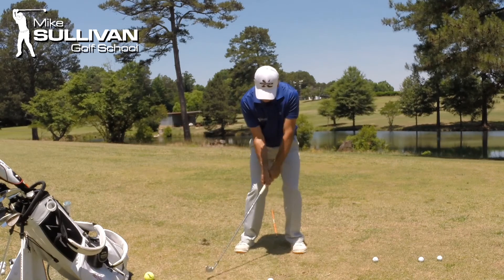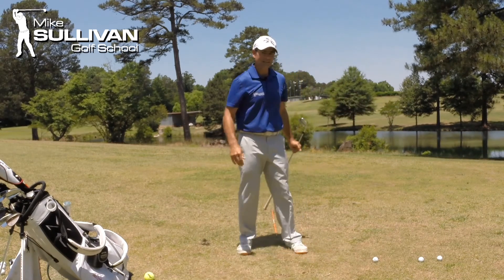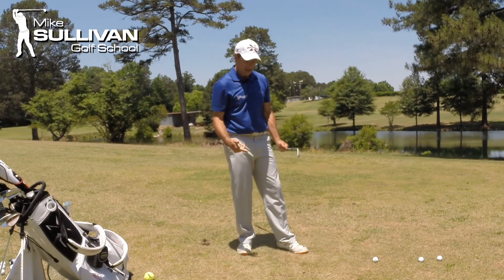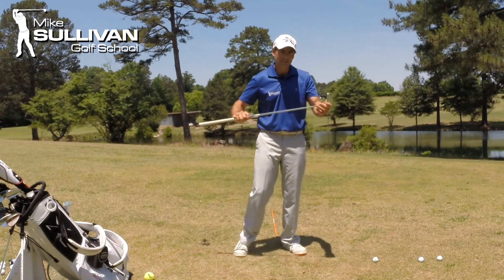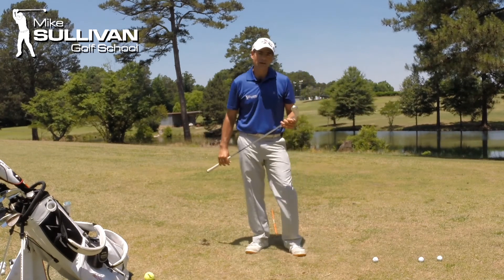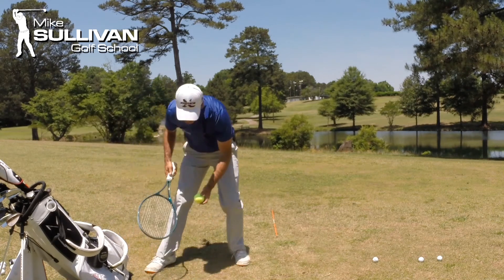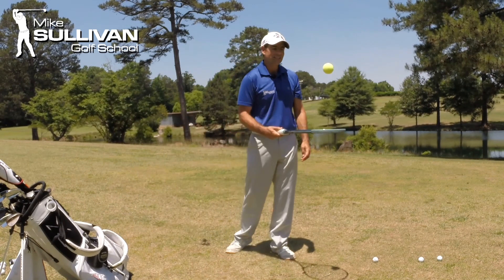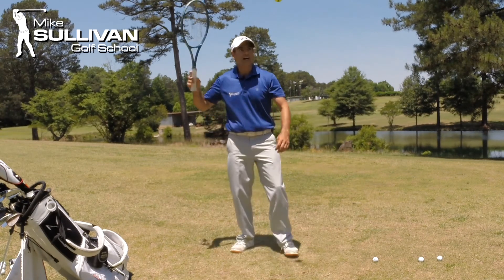So I'm going to try here — toe up to toe up — and sure enough, that ball's got a nice little draw to it. And when I finish that swing, the back of my club face is pointing over towards the camera. So think about tennis, learn how to control that club face, and that's going to help you to hit much better golf shots.